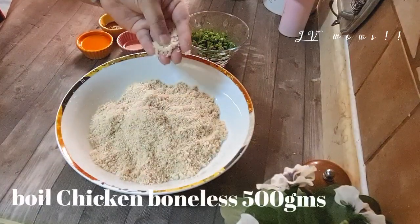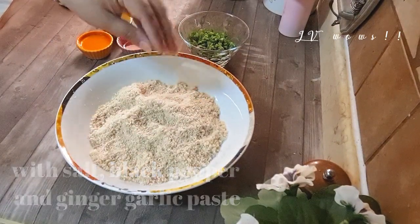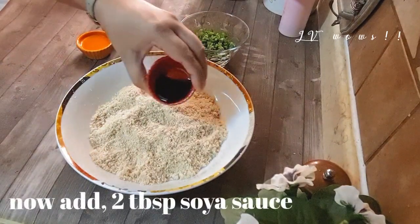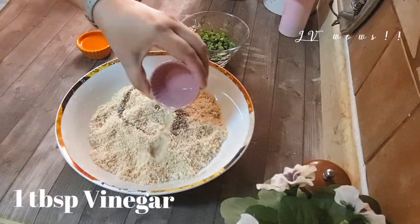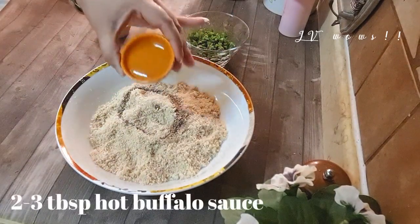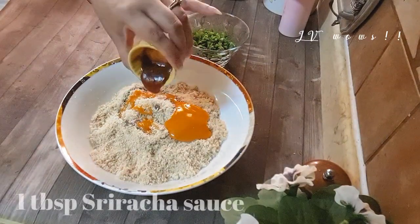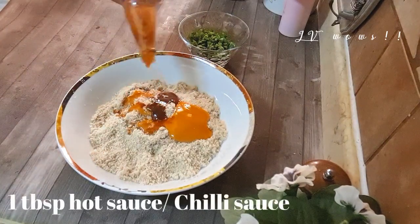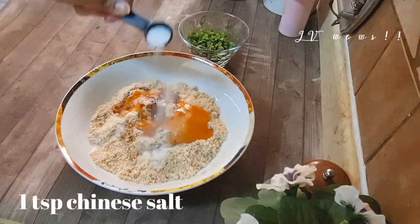For this, I took 500g boneless chicken, which I had boiled with ginger garlic paste and chopped it in a chopper. Now, 2 tbsp of soy sauce, 1 tbsp of vinegar, 3-4 tbsp of hot buffalo sauce — because it will be spicy — and 1 tbsp of sriracha sauce, 1 tbsp of hot sauce or chili sauce, and 1 tbsp of Chinese salt.